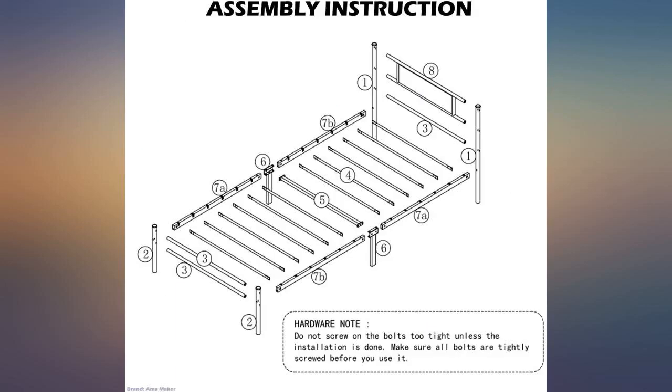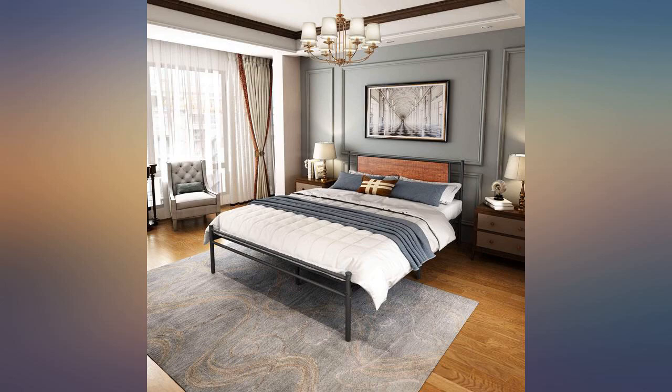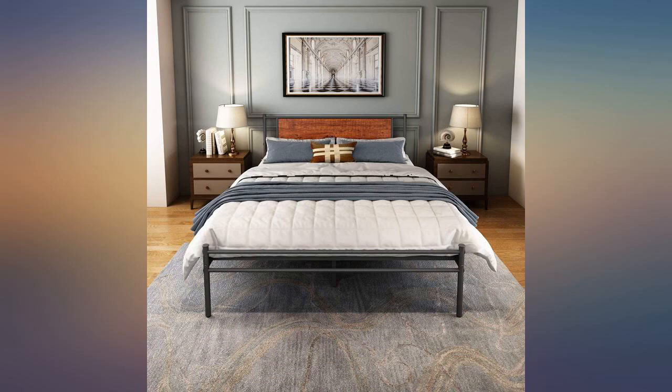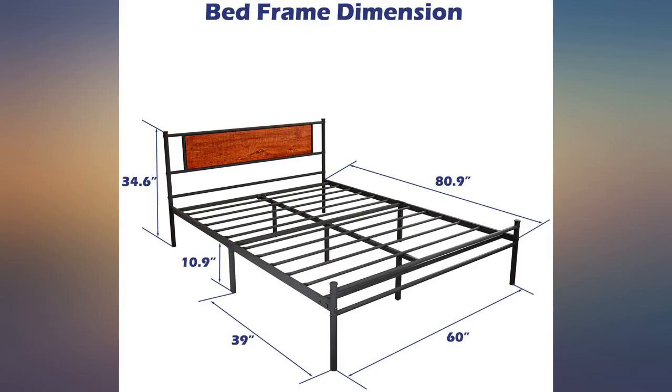I got this for my daughter so she could slide plastic containers under the bed. They fit great and her room is less cluttered. She picked this bed out of several that I showed her because she liked the headboard. I like that the footrest is low enough to lay her comforter over without tucking in.